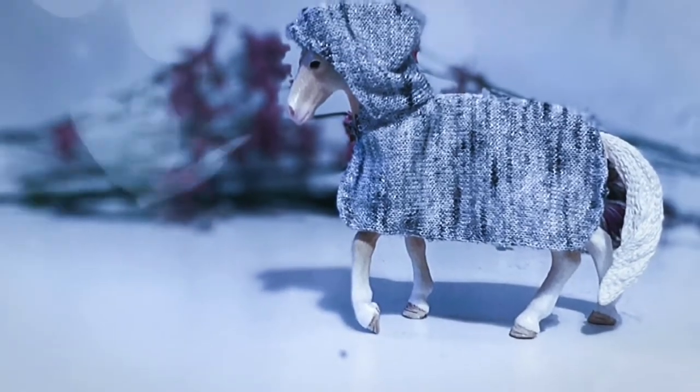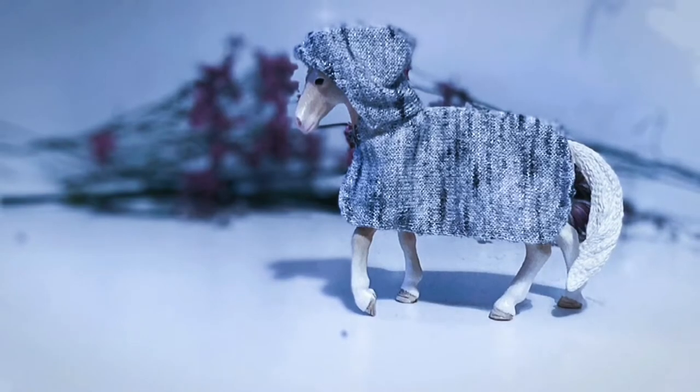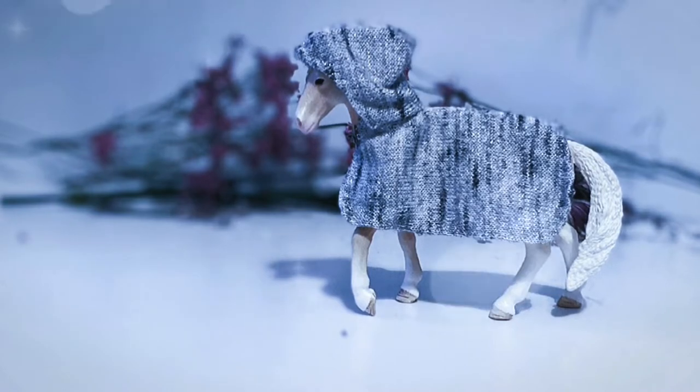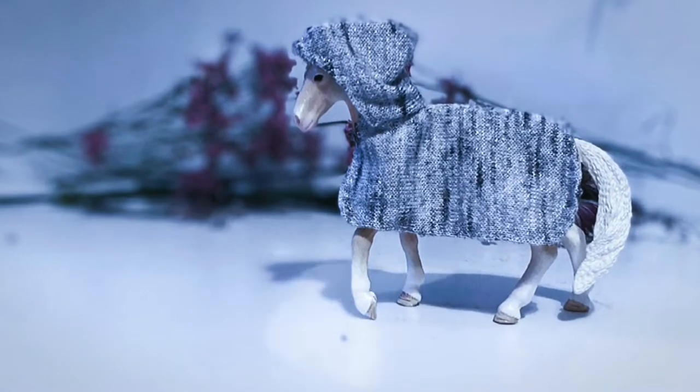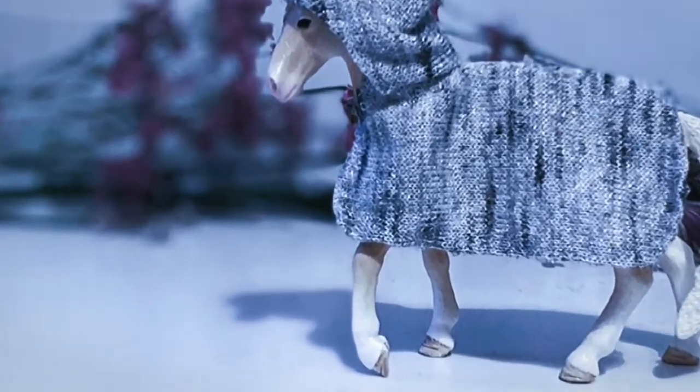Hello and welcome to another tutorial. In this video I'll be showing you how to make a hooded cloak for your model horses, since I know hoods can be a bit tricky, so this video could hopefully be helpful.